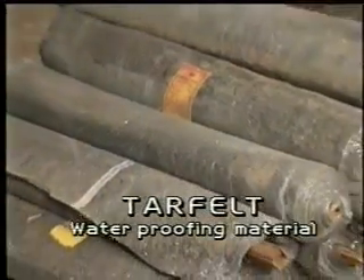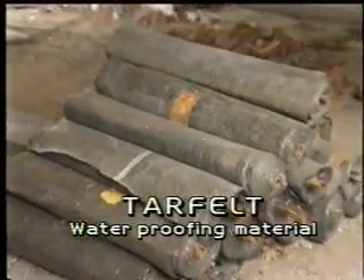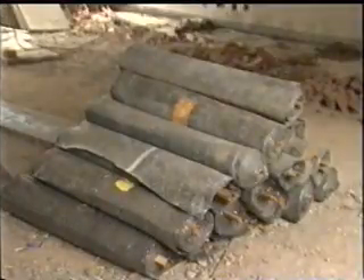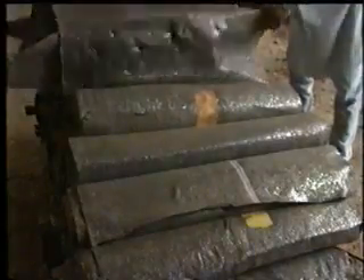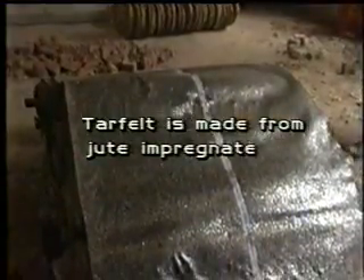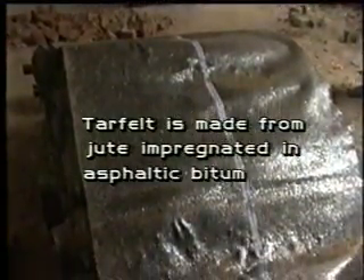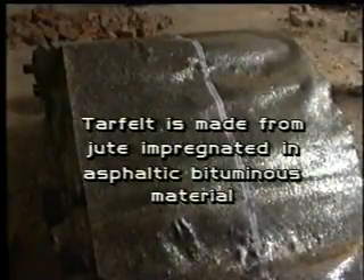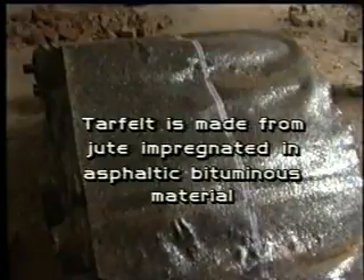Tar felt is one of the very commonly used methods for waterproof treatment of floors in the kitchen. Tar felt is made from jute impregnated in asphaltic bituminous material containing certain fibrous materials. Tar felt is quite elastic and leak-proof.